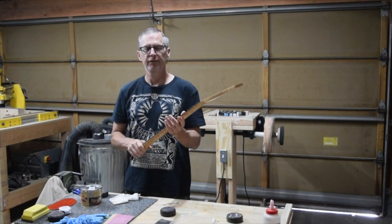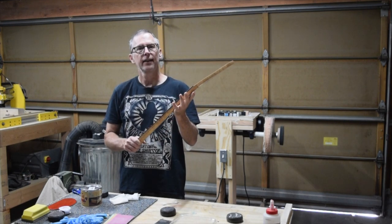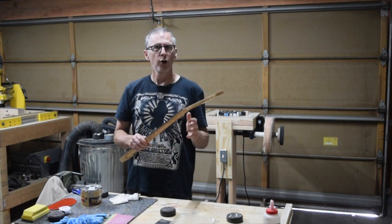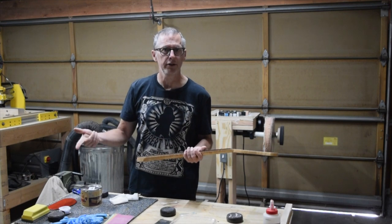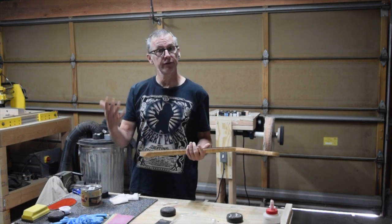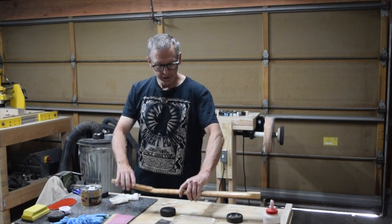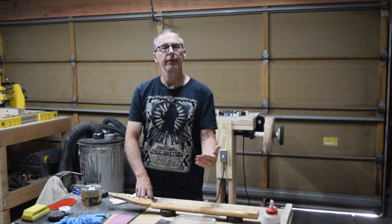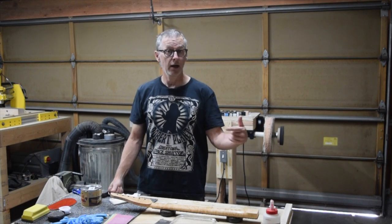I wish you could feel the back of this neck — it feels absolutely silky smooth. The palm of my hand does not stick as I slide it along the contour, and that's something you typically experience with a neck that's been clear coated with a plastic-like product such as nitrocellulose lacquer, polyurethane, or polyester. This neck is, for all intents and purposes, finished. So now I can install it into the body and proceed with the guitar's final assembly. Hopefully this video has given you some food for thought and maybe you've learned something you can apply to one of your future guitar builds. If you like the video, be sure to click the like button and let me know what you think in the comments below.